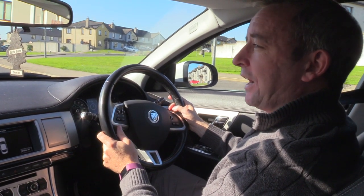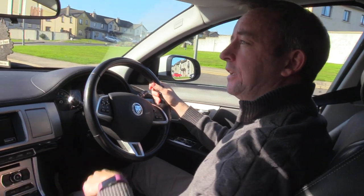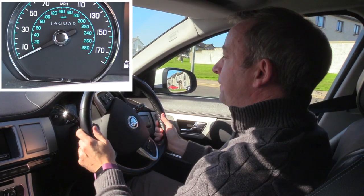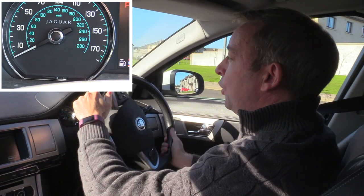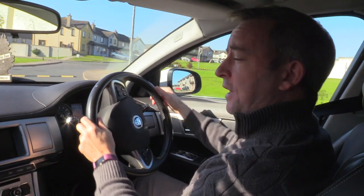I'm going to move from P over to D, and all I have to do now is give it a little bit of juice and the car automatically moves off. I don't have to physically release the electronic handbrake — as you can see, it does it itself. No need to physically touch the automatic electric handbrake at all.